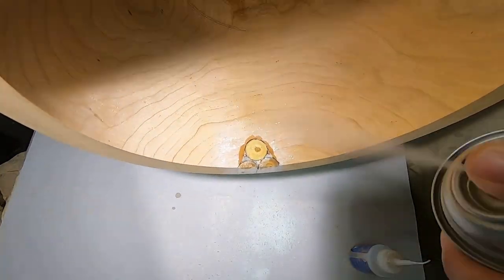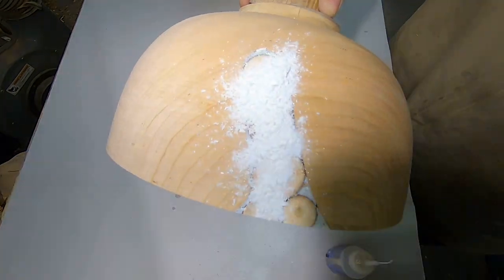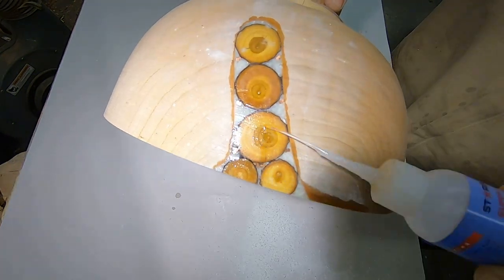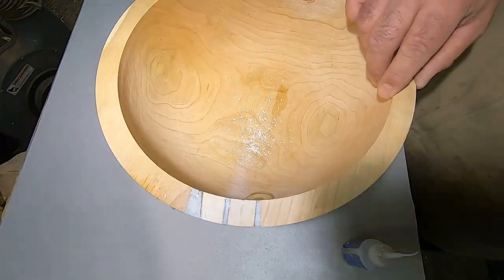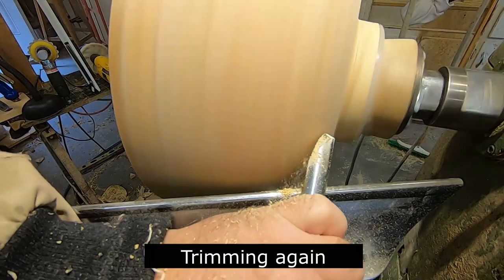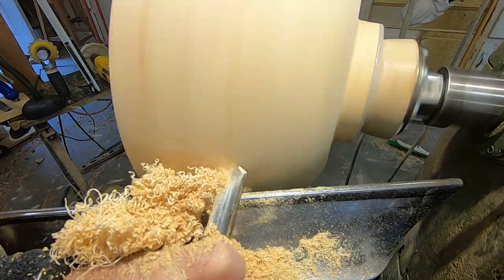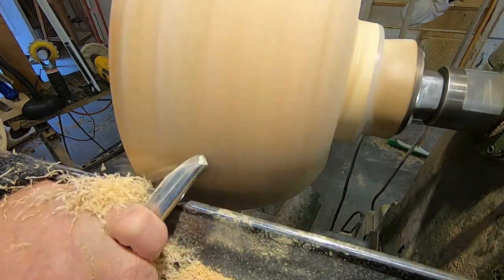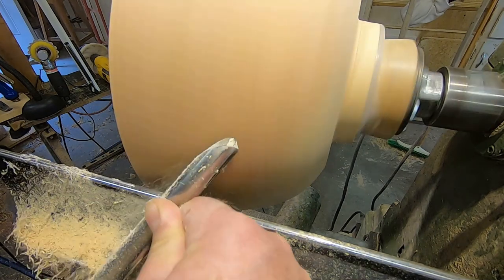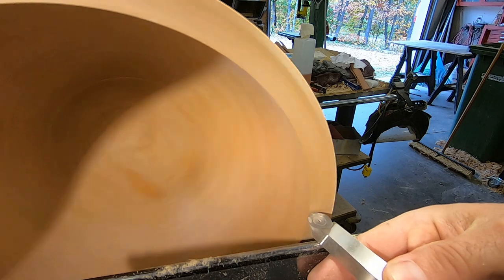This is the second filling — same idea, just fill in any of the voids, again using the thin CA glue and accelerator. I'm trying to pay a little attention to not having a huge amount of CA glue going on. Back on the lathe, trimming things again. Inlays like this can take three or four fillings. Usually when it's getting down to the very end, I just sand out the bowl to 320 and then fill any imperfections in, and then that's it, it'll be done.